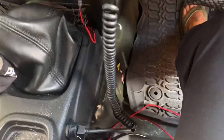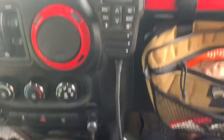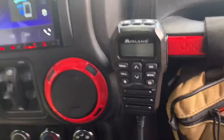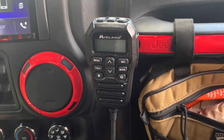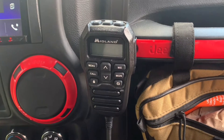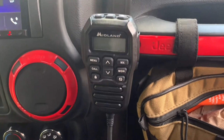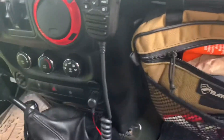Instead of having the clunky old CB that took up leg room and my wife's purse room, now I just have this cord up here that I can unplug — I'm pretty happy so far. Christine over at Evolution Jeep Alliance came over at the Women Supporting Women show at Shikateek KOA that we did over the weekend and helped me test it, and everything worked good.